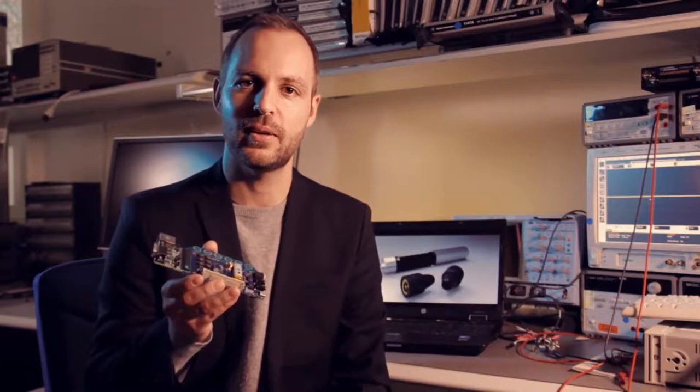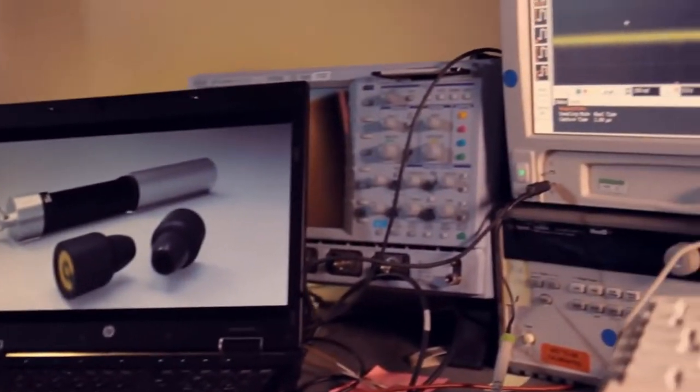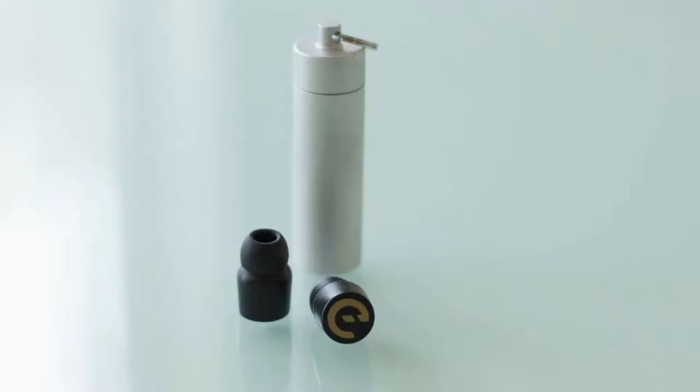We're taking the same type of high quality technology used by the largest artists when they perform on stage, and made it really small and affordable. While other products use traditional speakers, Aaron uses a balanced armature technology with clearer sound and better energy efficiency, delivering both crystal clear high notes and deep bass tones.